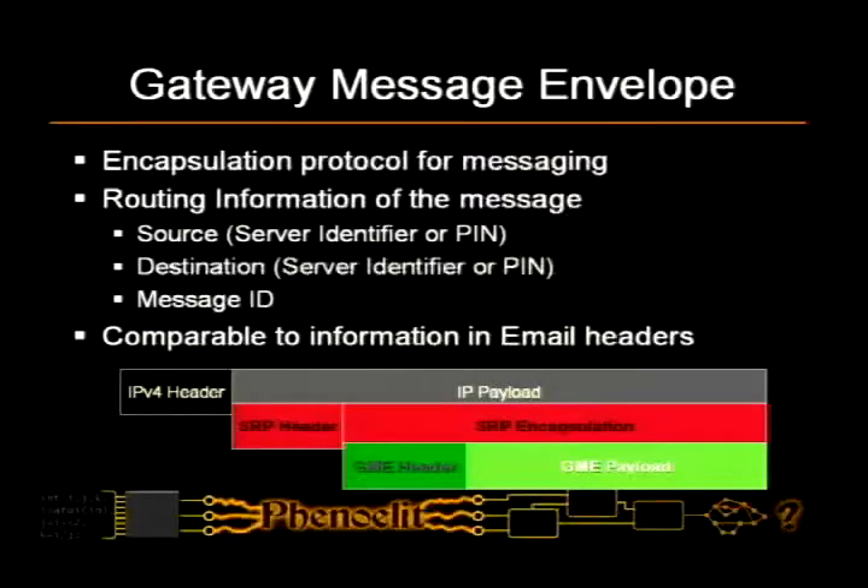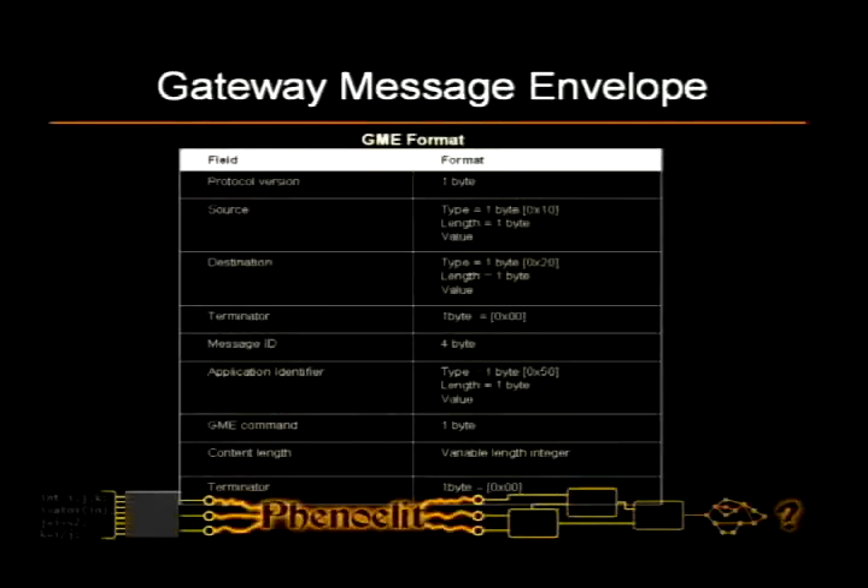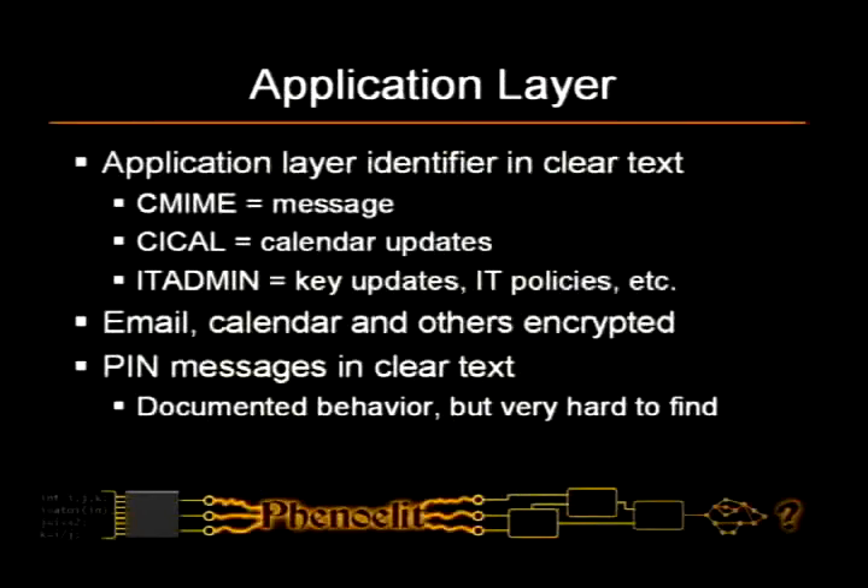Within the SRP you have the gateway message envelope, which is used for sending messages and includes message routing information, pretty much like SMTP — where the email includes sender, recipient, and message ID. There is also application layer identification that tells you in clear text what type: CMIME means it's an email message, CCAL is calendar updates, IT admin is obviously IT admin messages.